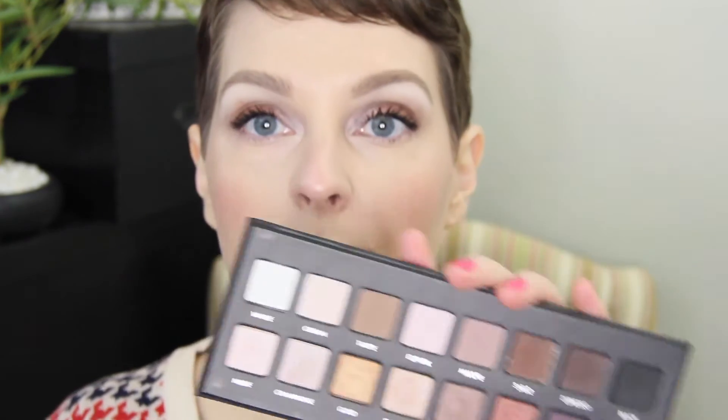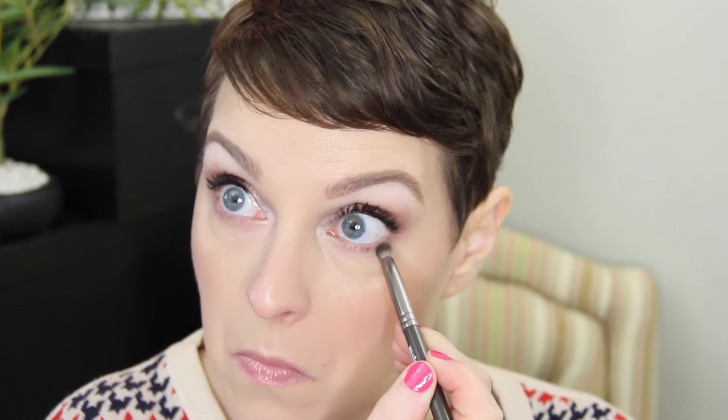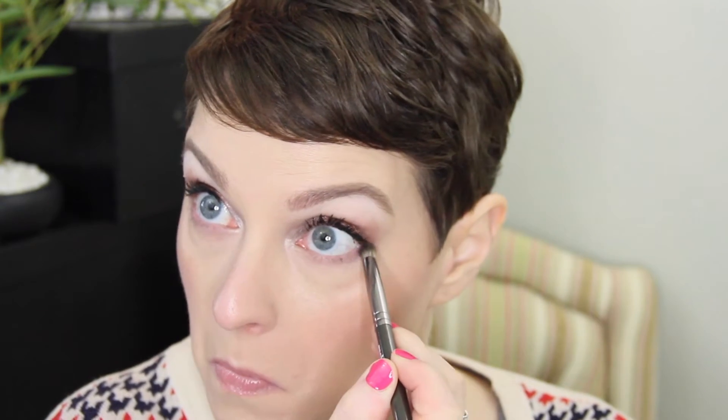Before I do the bottom lashes, I'm going to go in with the shade Mauve and just take that under the lash line here. Just so it almost creates a shadow, but I don't want a whole lot of color — I don't want to close my eyes off with this look. Then you can go in and do the bottom lashes.